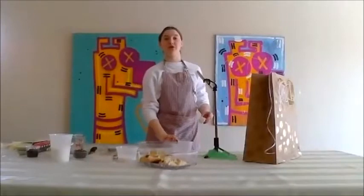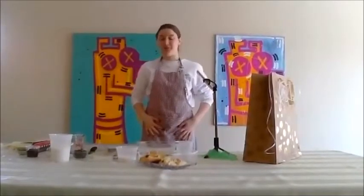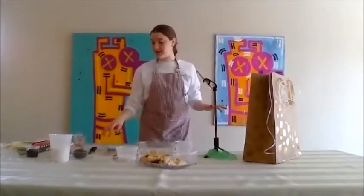One egg into the bowl. Next egg — check it for blood spots because blood is not kosher. No blood, it can go straight in. So right now everyone's bowls should have their two eggs.